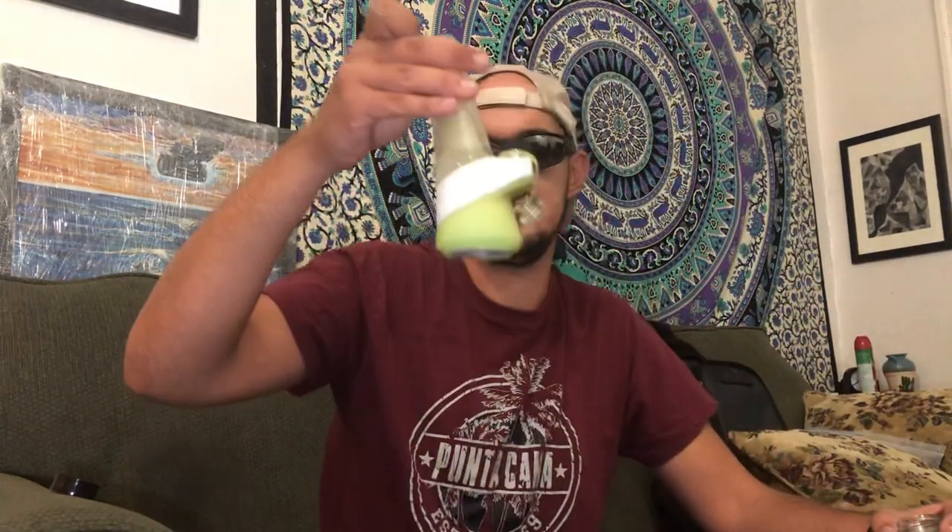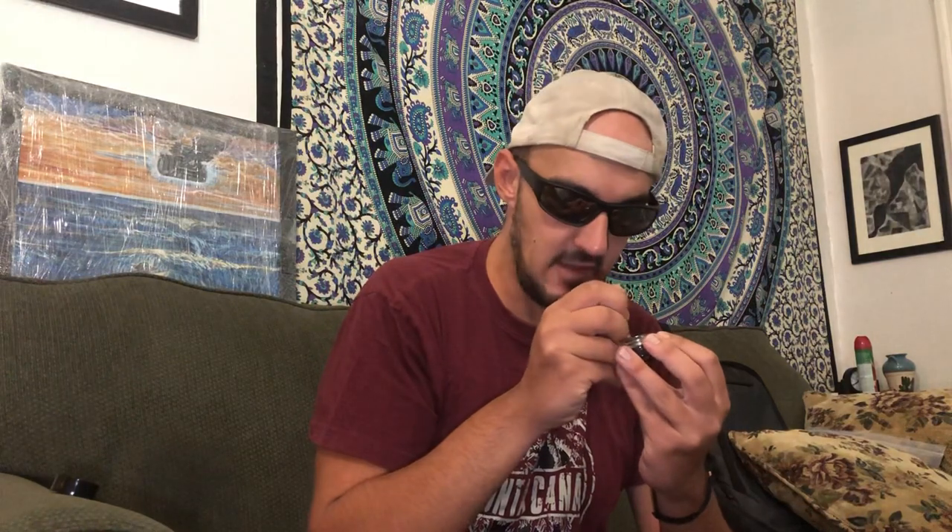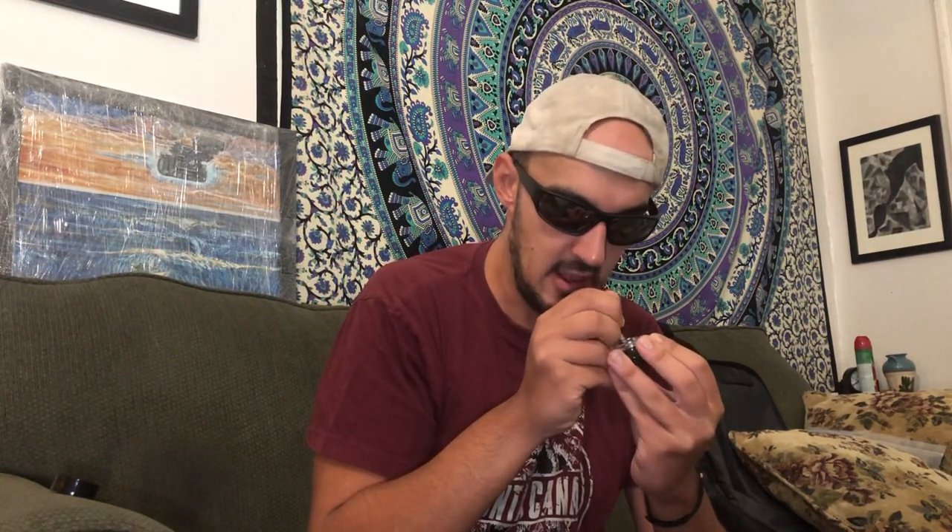I got the Puffco Peak, I'll take a dab and let you guys know how it tastes. I really appreciate everyone who watched the last video, gave me a like, a subscribe, or constructive criticism comments — all that stuff. It was very much appreciated, y'all are good people.